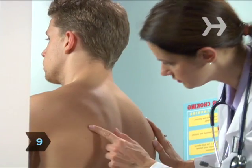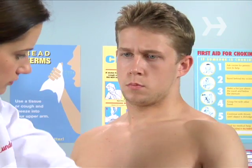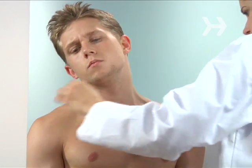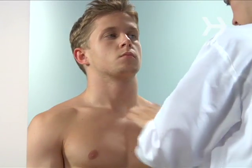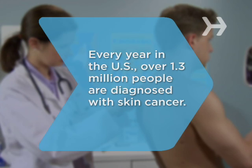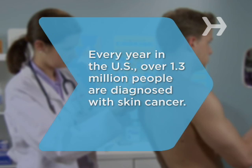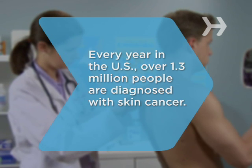Step 9. If anything seems to fit the ABCD rule, if anything is new or has changed since your last check, if you have a sore that won't heal, or if you're uncertain about anything you find, see a doctor. Did you know? Every year in the U.S., over 1.3 million people are diagnosed with skin cancer, making it the most common form of cancer.